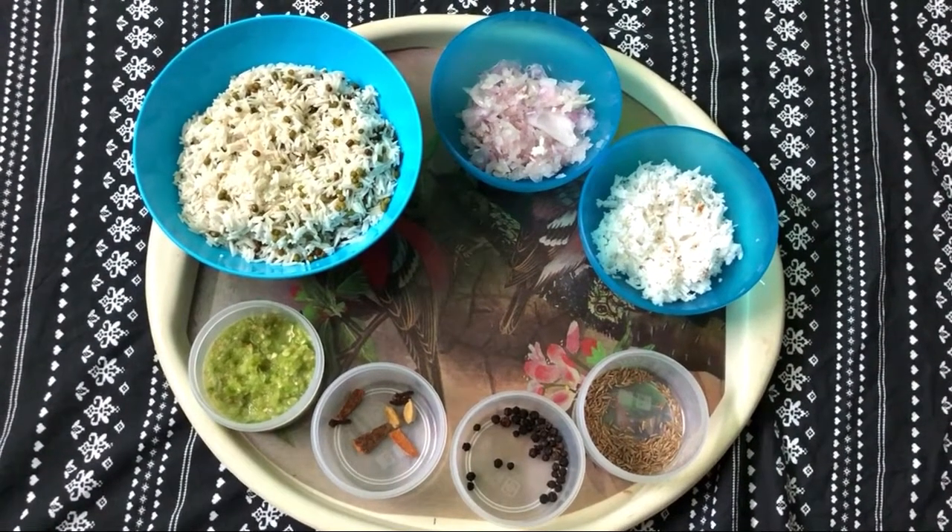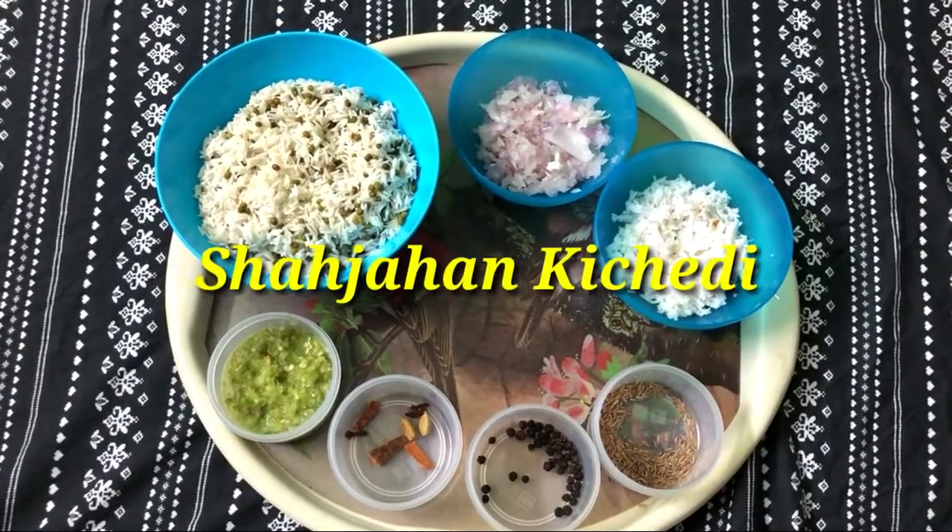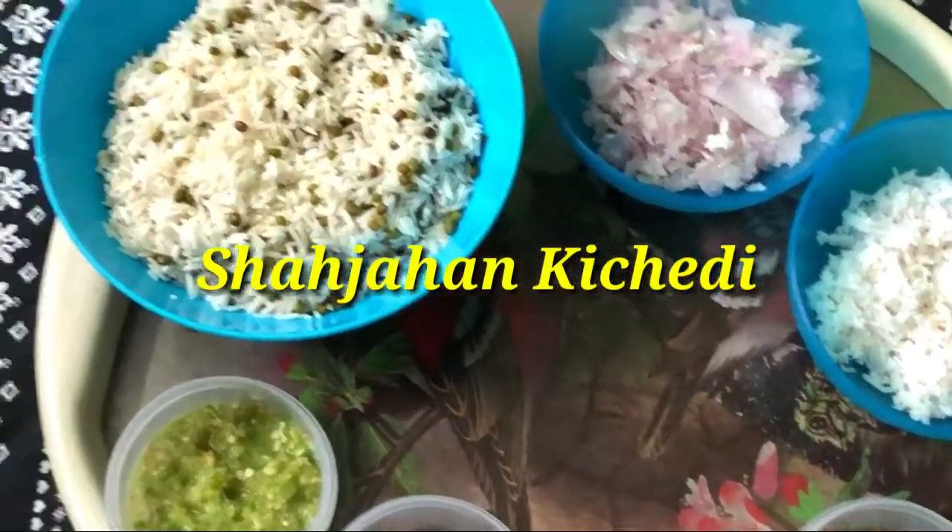Hello friends, this is Shajahan Kitchali, a North Indian dish. The ingredients are made with basmati rice.